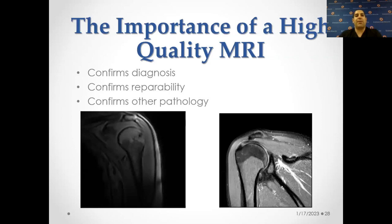If I do get an MRI, I usually like it to be a high quality MRI. The difference really helps confirm the diagnosis — it confirms if I can repair a tendon and confirms what other pathology is going on. The image on the left is an open MRI, while the image on the right is a high-field MRI, and there's a big difference in what we're able to see. The newer generation closed MRIs produce really good images and are much less claustrophobic than prior MRIs.